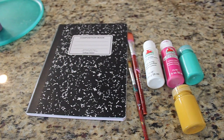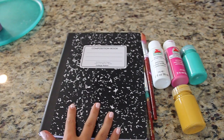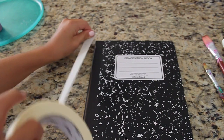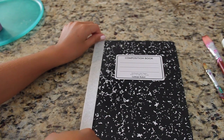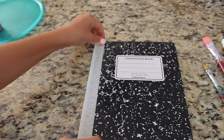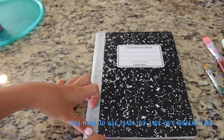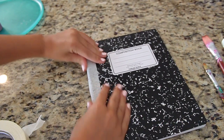What you're going to need is just a composition notebook, some paint brushes, and paint colors of your choice. I got my composition notebook from Dollar Source so it was very cheap, and I had all of the paints and paint brushes at my house, so I really only paid a dollar. The first thing you're going to do is tape off the binding of the composition notebook so you don't get any unwanted paint on there.